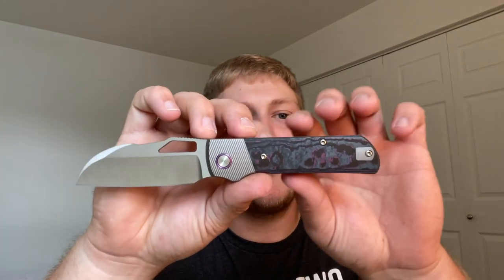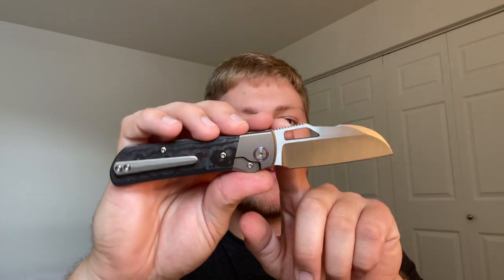What's going on guys, Alex with 814 EDC. Today I'm ready to do not a full review but more of an overview on the Devo Knives Stout V2 prototype. I've only had this in for about a week.